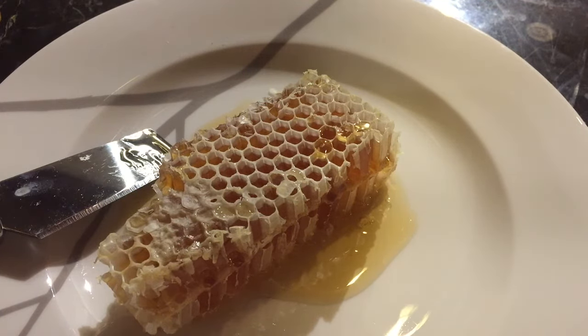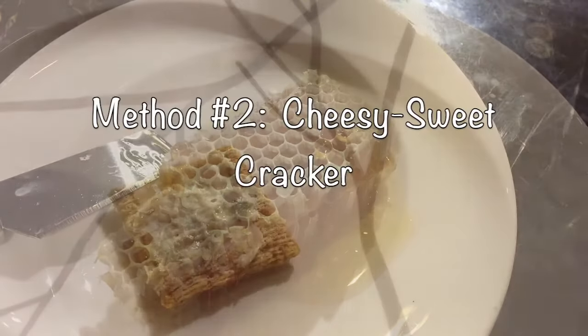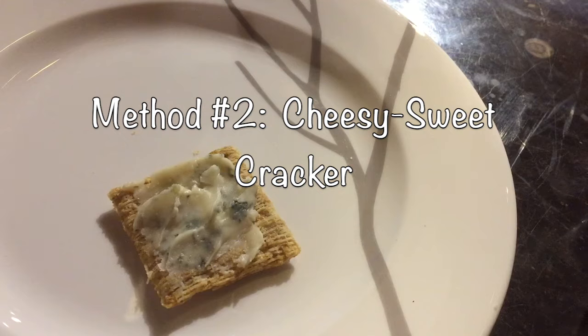Some people like it, I don't — but if you just chew it like gum and then spit the wax out once all the honey is gone, you have a nice easy treat.